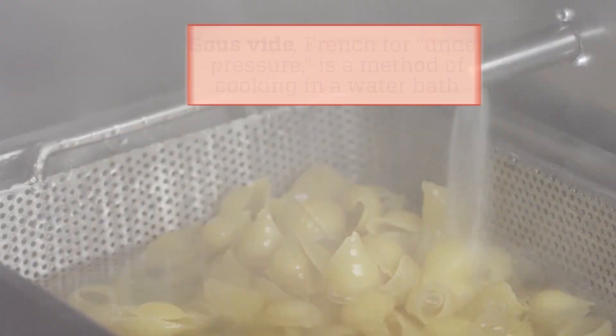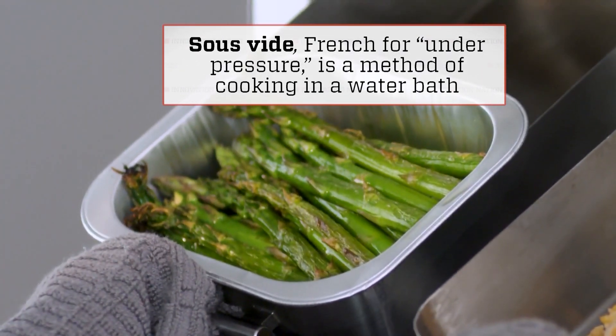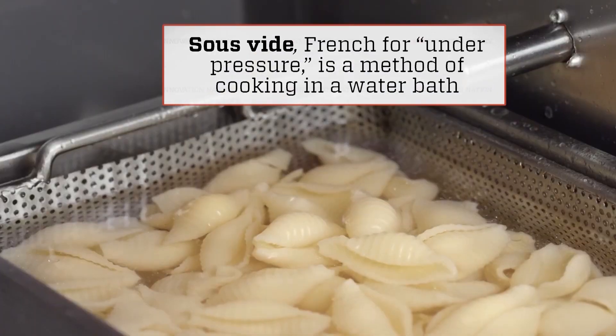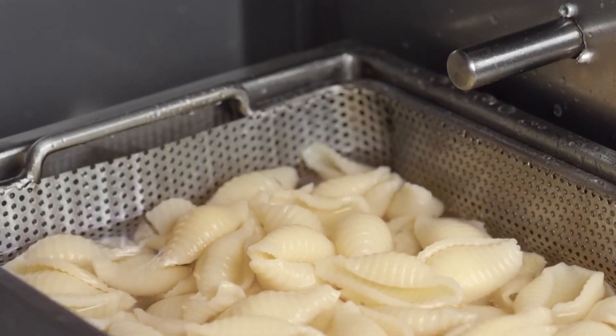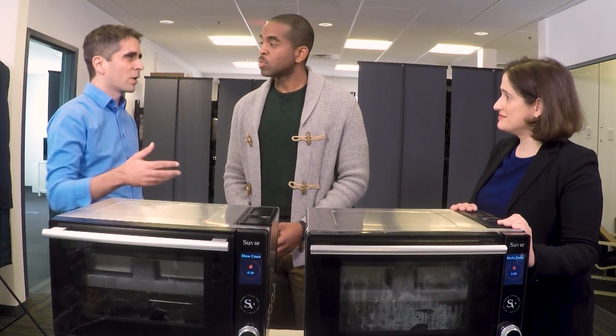Then we're going to take that same water and inject steam over the vegetables to make sure that they get steamed appropriately. And then for pastas and starches like rice, we're going to actually take some of that water, inject it into the food, and cook with it using more traditional cooking mechanisms like boiling.